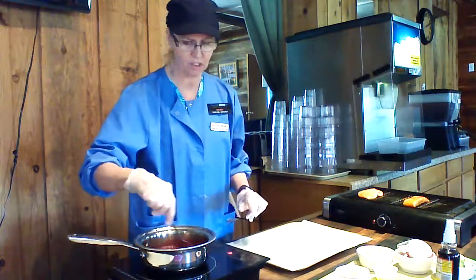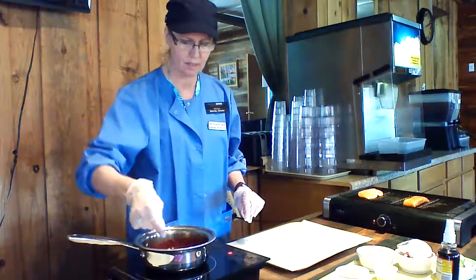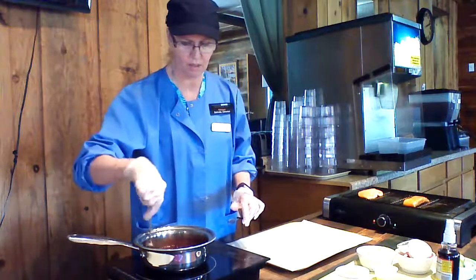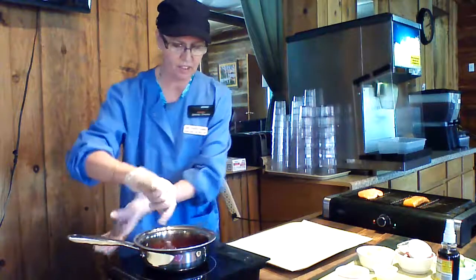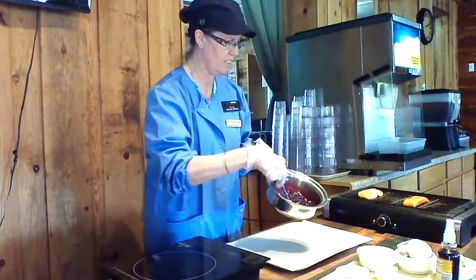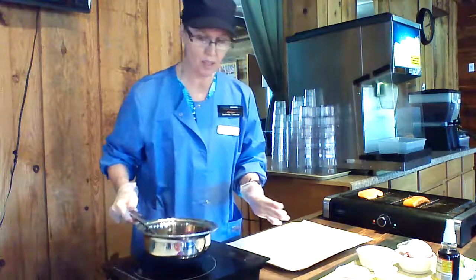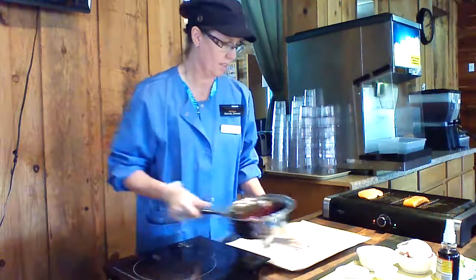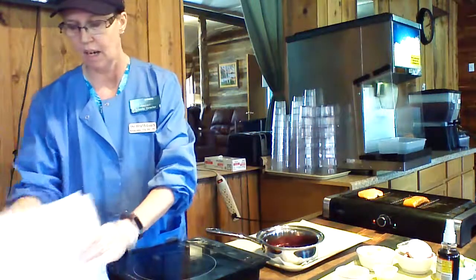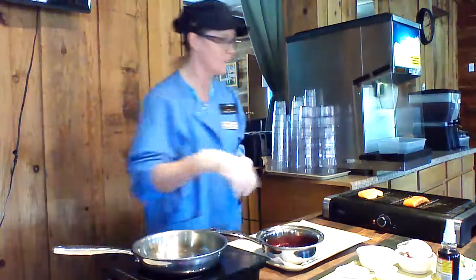You need to cut the heat back up to get it boiling in order for it to thicken a little bit. Turn the element off — and you can see how that's thickened up almost like a jelly consistency. That's what's going to go on top of your salmon. While the salmon is still cooking, we're going to do our vegetables.